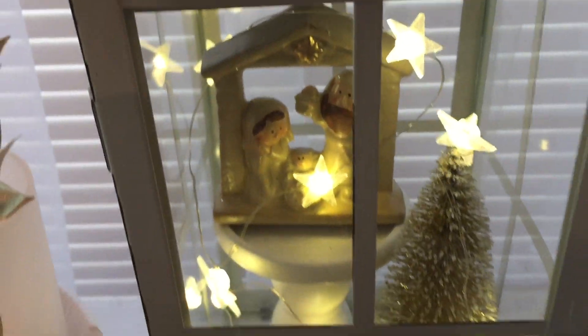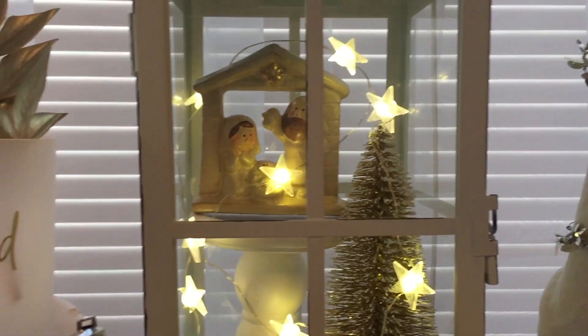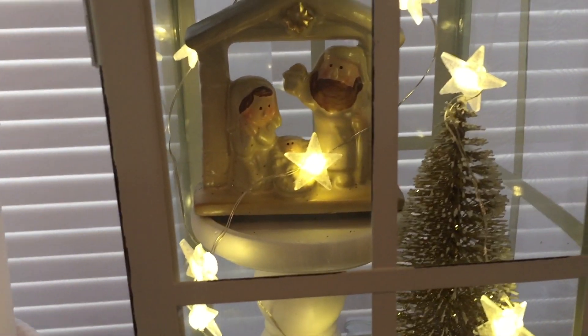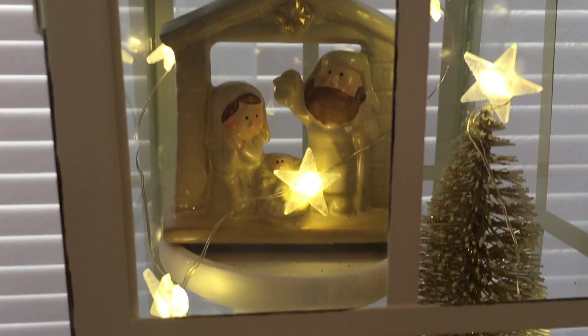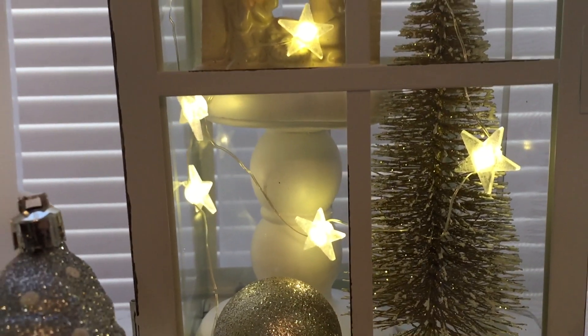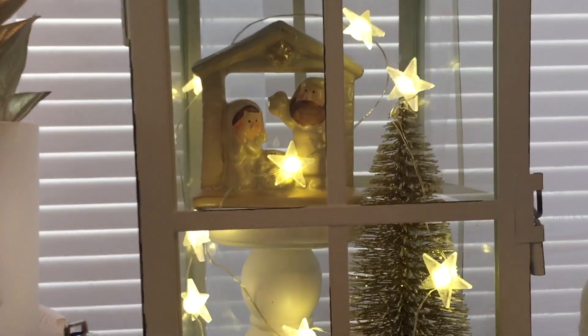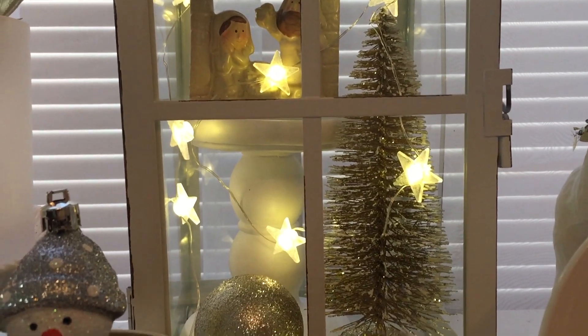For unto you a child is born, and this nativity I got from the 99, and that Christmas tree I got from the 99 as well, and the star lights — because a star is born — I got those from the Dollar Tree.